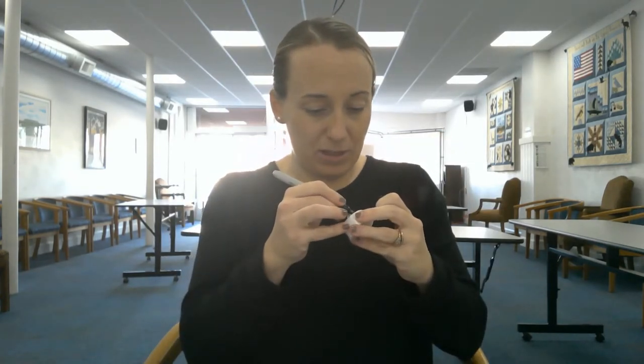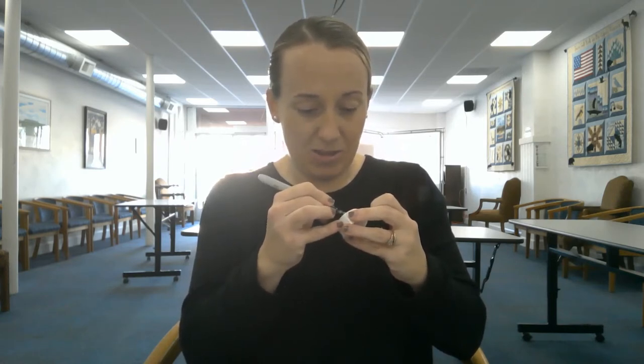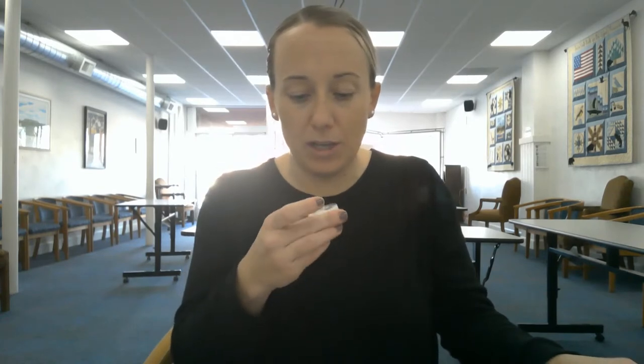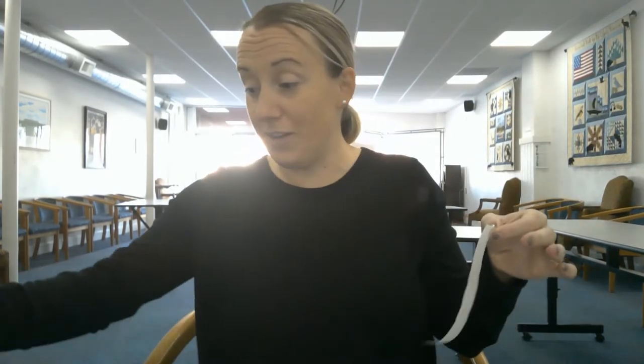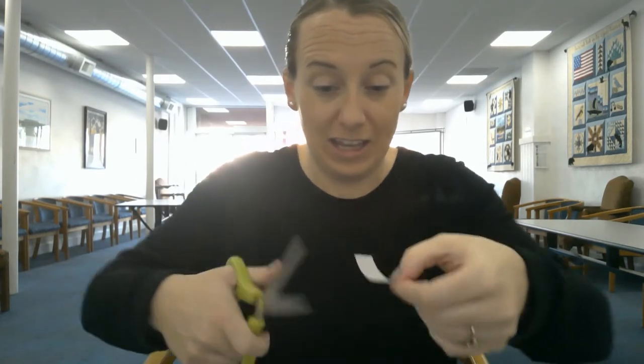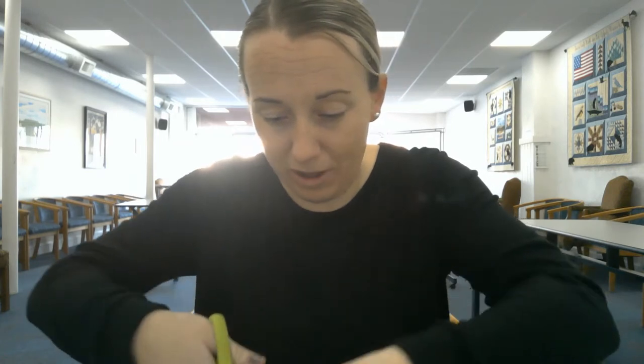There is my snowman face. You can sort of blow on the sharpie to get it to dry. The first thing we're gonna do is take our glue dots — you'll notice these are a little bit difficult to work with because they are so sticky. So if you do have a pair of scissors, you might go ahead and cut your glue dots apart so that you can work with them one at a time.